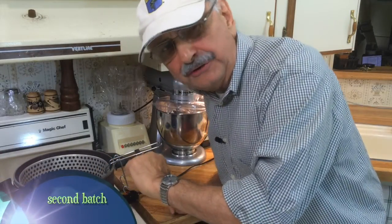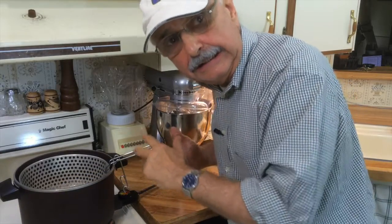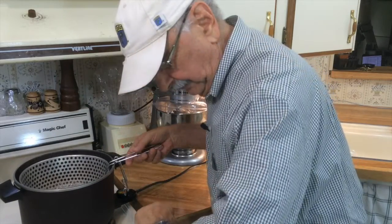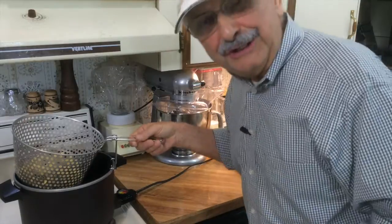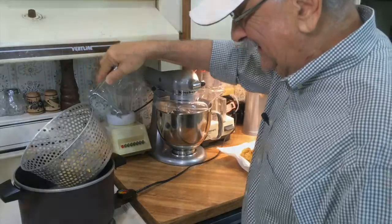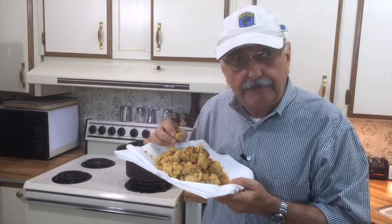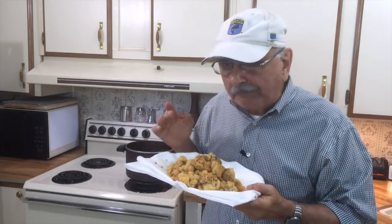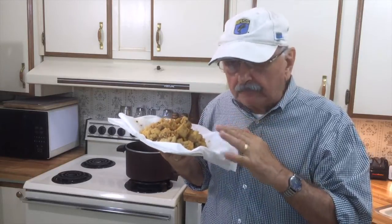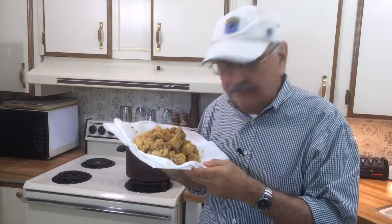I know a lot of folks don't like coconut, but believe me, you really don't notice that this is made of coconut. I just had a little bit of these — they are really good. There's a subtle sweetness, but you can't taste coconut. It's really good. Like fried oysters.